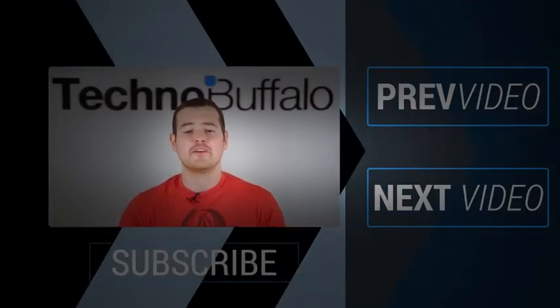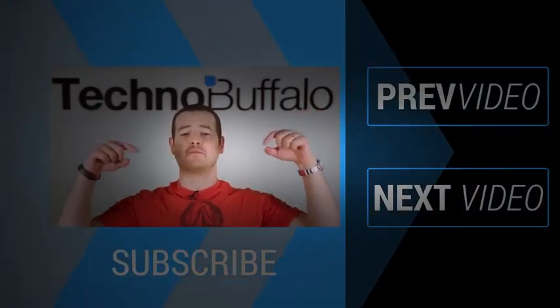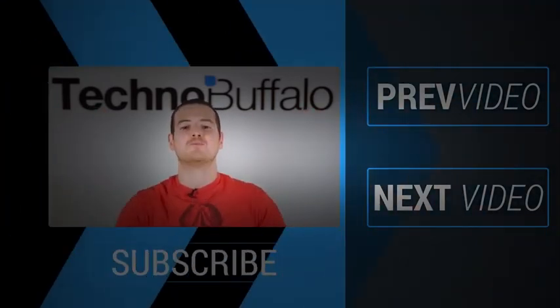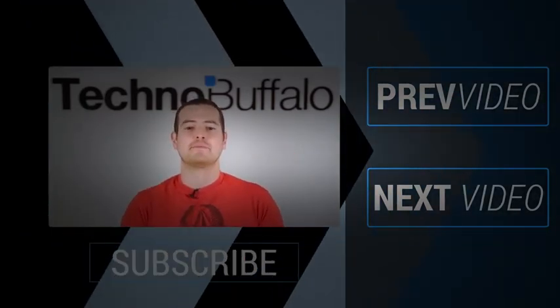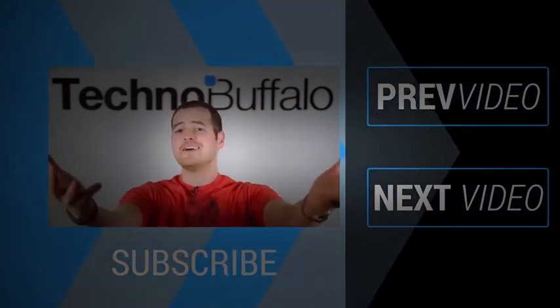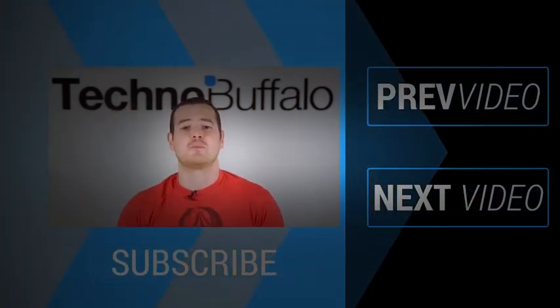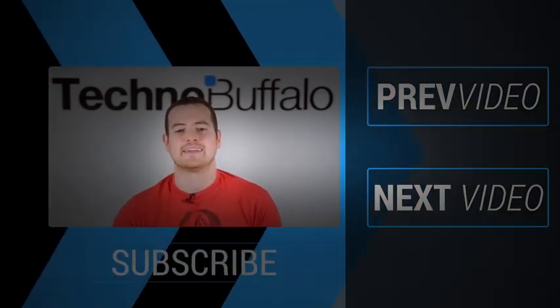John here. If you enjoyed the video, click on the subscribe button to get tons more tech videos from TechnoBuffalo. We've got awesome unboxings, comparisons, reviews, recaps, and everything else in the tech world right here on the channel. Join the herd today. If you want to check out some more content, just click over this way to see some other recent videos. See you guys next time.